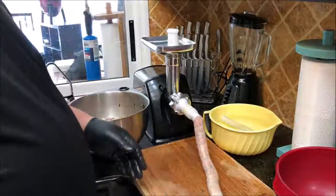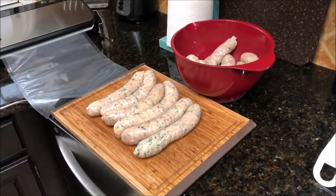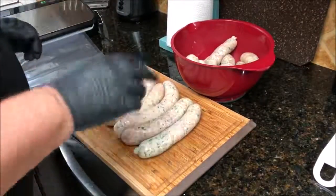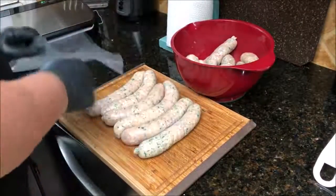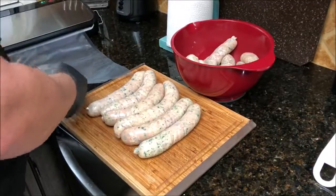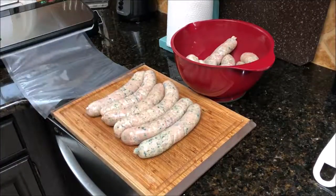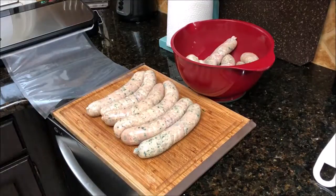I got them all sausaged up — six and seven — so I'm going to vacuum seal them up in two bags: six in one, seven in the other. Then we're going to drop them in the sous vide, which is already ready, for about 45 minutes at 145 degrees. What that's going to do is pasteurize them for us.